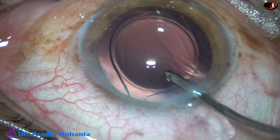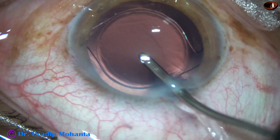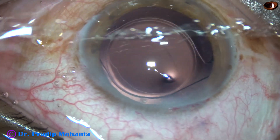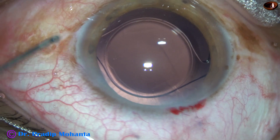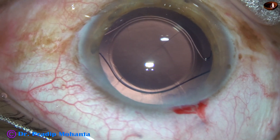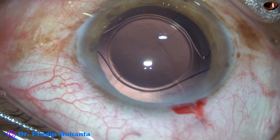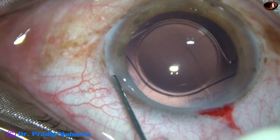The size of the wound is about 3 mm now. The capsule is overlapping in some areas; in some areas it is not overlapping. It doesn't matter at all — the haptics are in the bag.